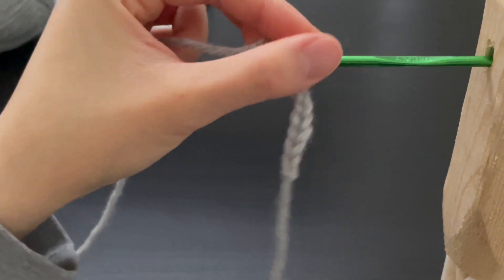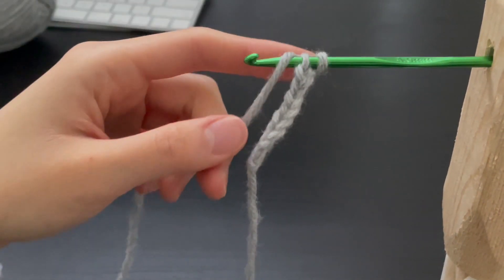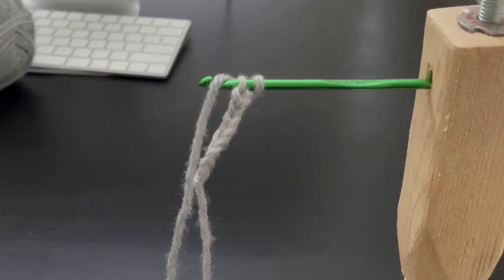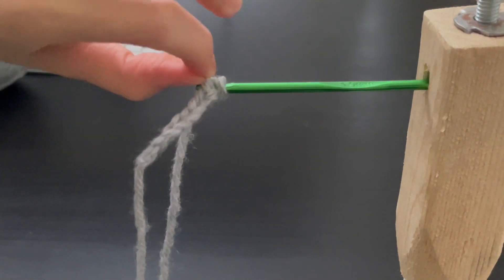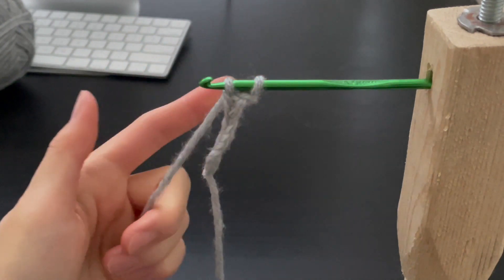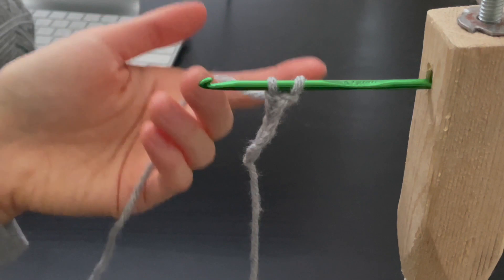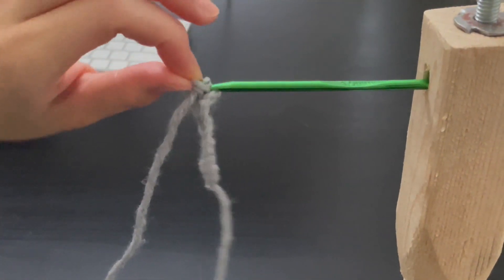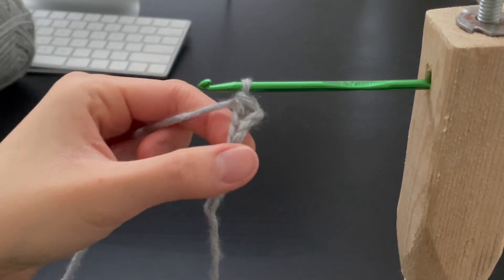Now we have two loops on our crochet hook. Taking the yarn, we are going to bring it up and over to the front. Right now we have three loops. We are going to take the second loop and bring it up and across off the hook like this. Now we have two loops. Next we are going to bring the yarn that is attached to the ball up and over to the front. Picking up the last two loops, we are bringing it up and over off the hook like this.